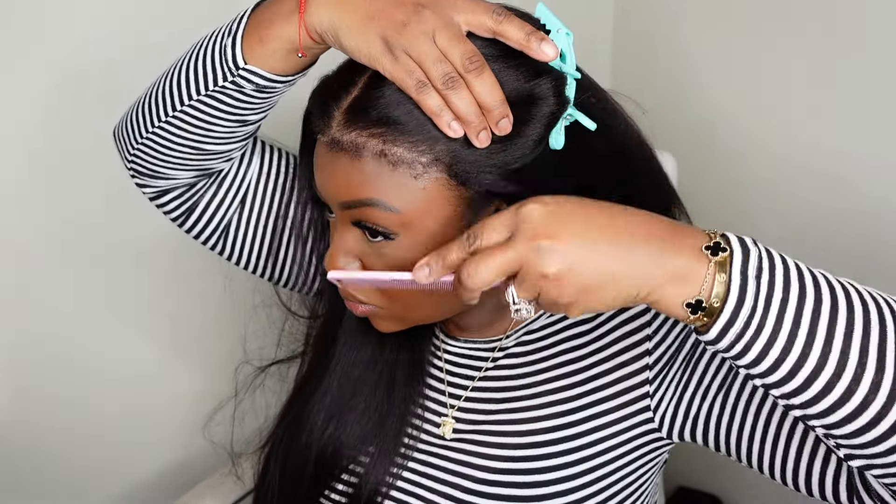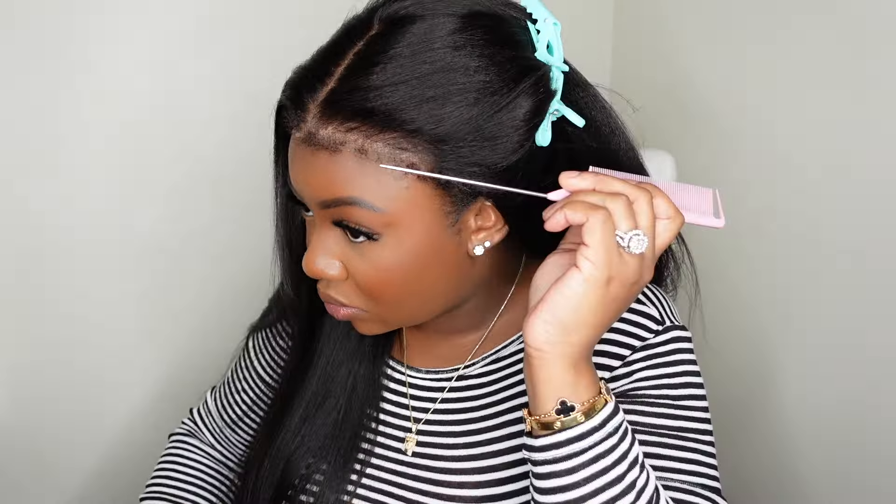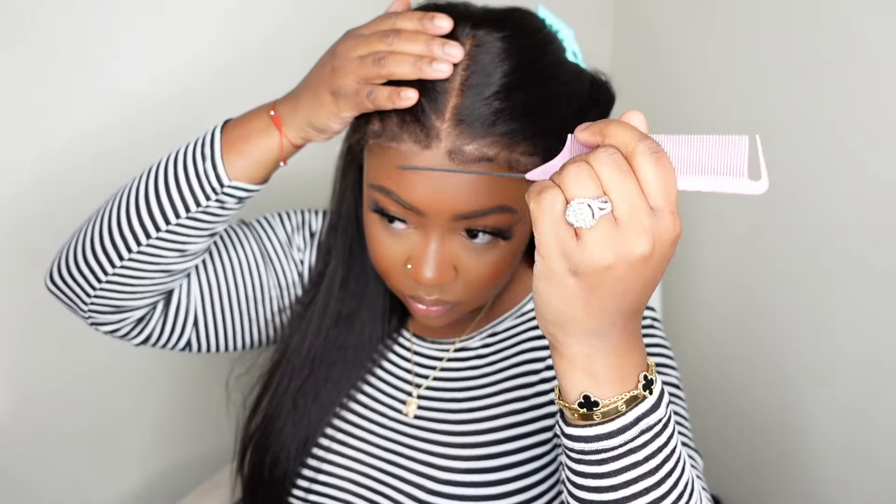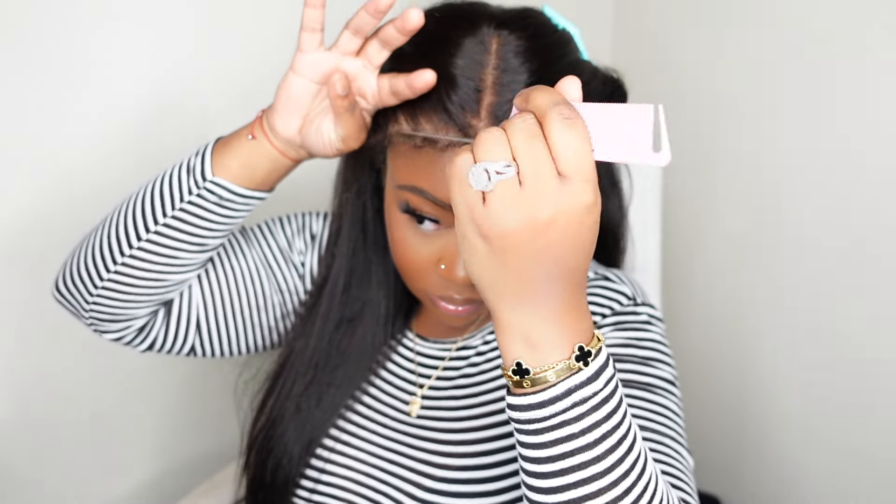Let's get started on the install process. First I pull the hair back and play with those kinky edges — I really wanted to see what we were working with and how we could go about installing this one glueless while also executing those edges and making them lay flat.